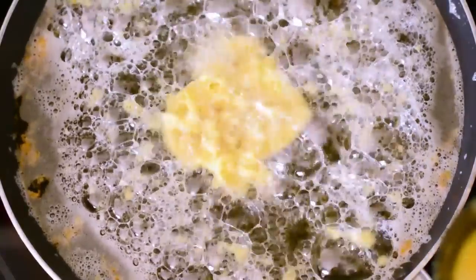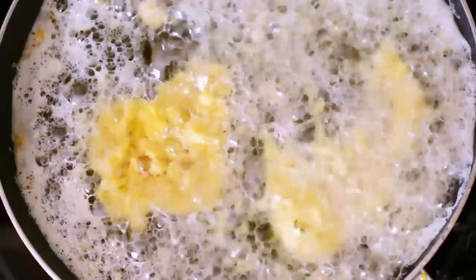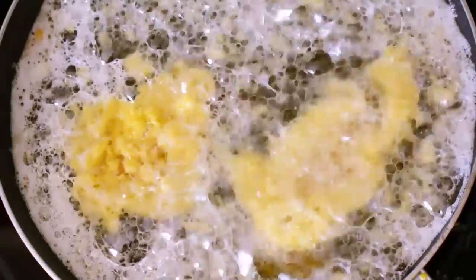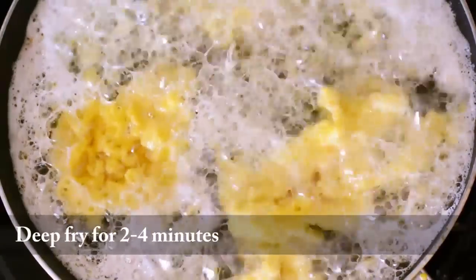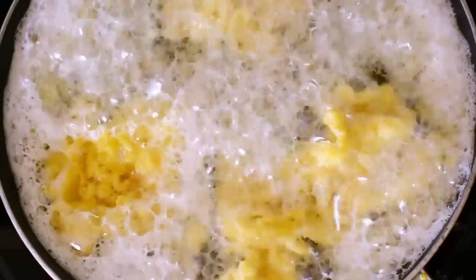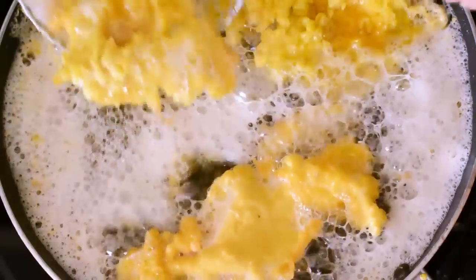You can make them bigger or smaller — it depends on your taste. We're going to deep-fry them until they're golden brown, which should take about 2-4 minutes total, and we're also going to make sure to flip them over so that they can cook on both sides. Once they're ready, we're going to take them out of the oil and drain them on paper towels.